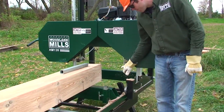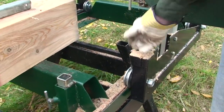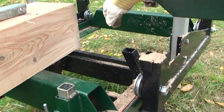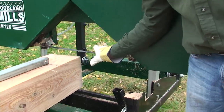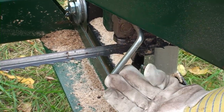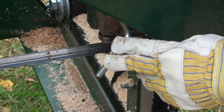This safety device here is designed to run into this log stop before your blade does. You want to set this so that it's in interference with this piece as it rolls over, and that'll stop you from hitting your log stops with your blade. Once you've got the safety guard set so that it's going to hit your log stops before the blade does, we can also look at our guide assemblies.